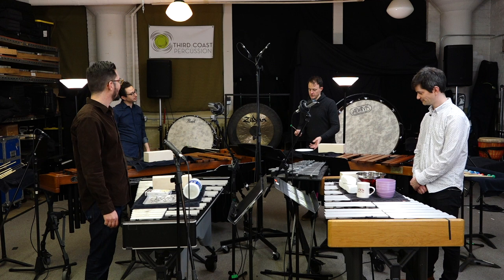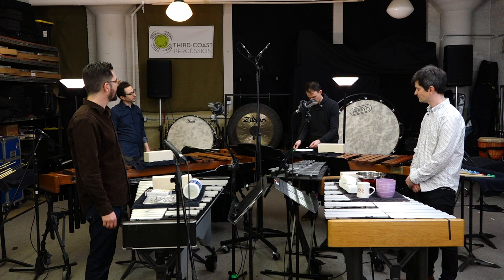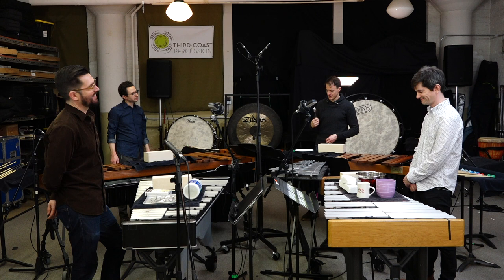Dave, what do you have back there? I've got just a bowl, like a cereal bowl, which maybe you wouldn't think would sound so cool, but it has this really beautiful sound. And I'm also using a spoon to complete my cereal set.